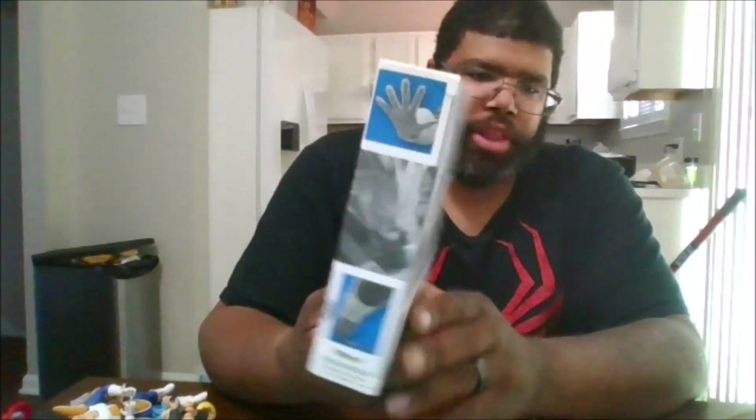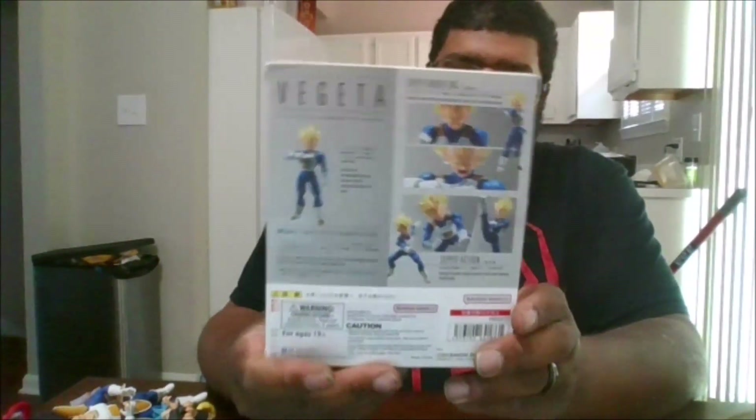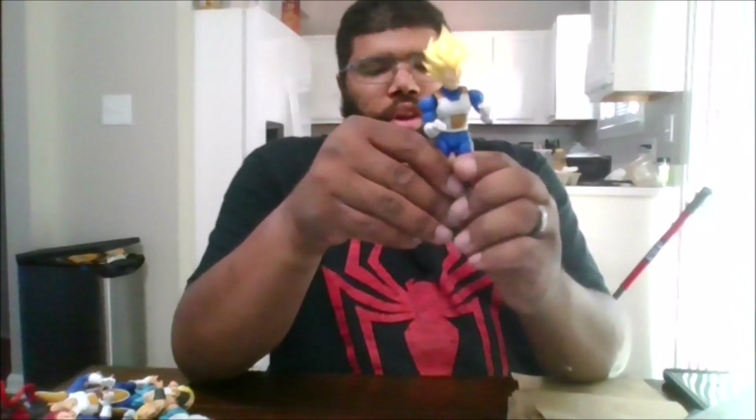Here's the front of the package, the side of the package, the back of the package, the other side of the package, the top and the bottom. And let's crack Vegeta open. Here is Vegeta out of the package.